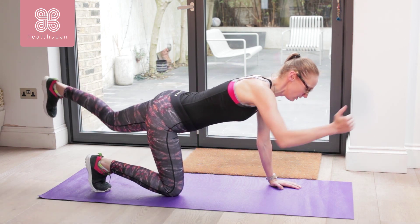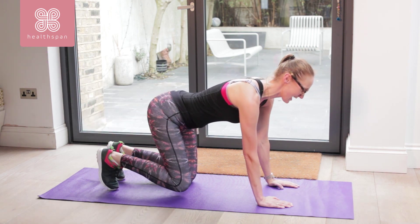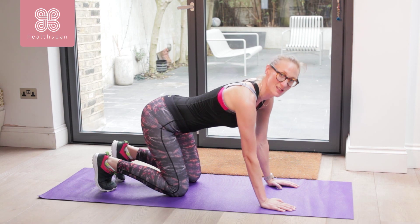Try and push your heel as if it's closing a door behind you. Push your arm forward so your thumb is in the air. Brace those abdominals so the hips aren't rocking and we're not twisting from side to side.